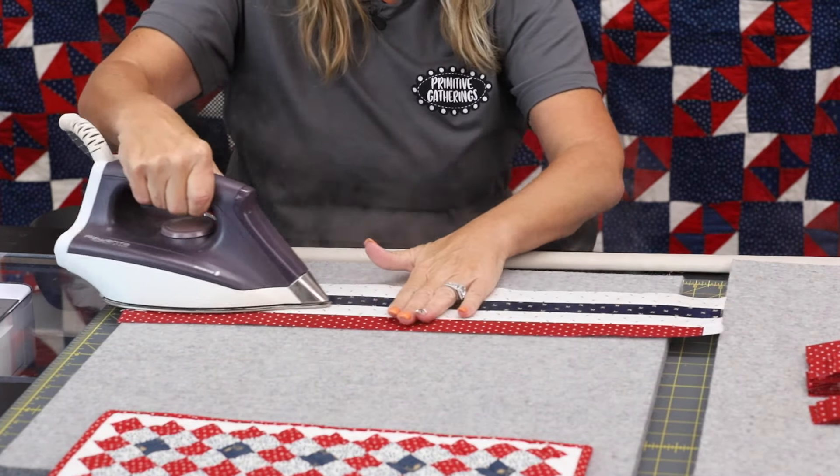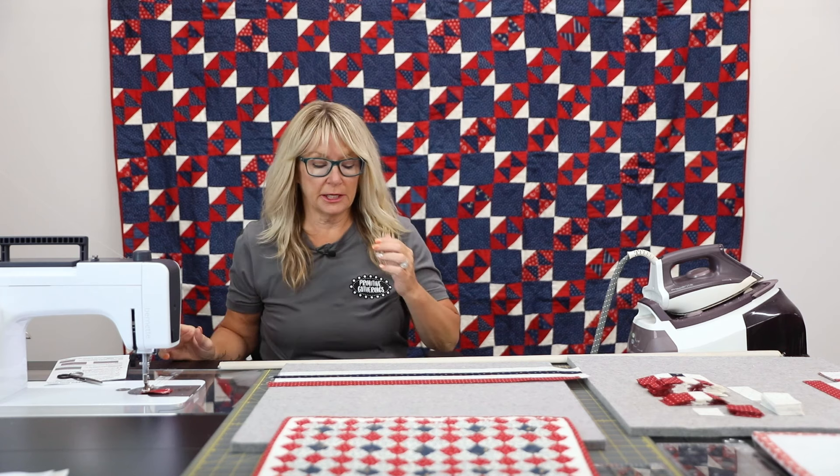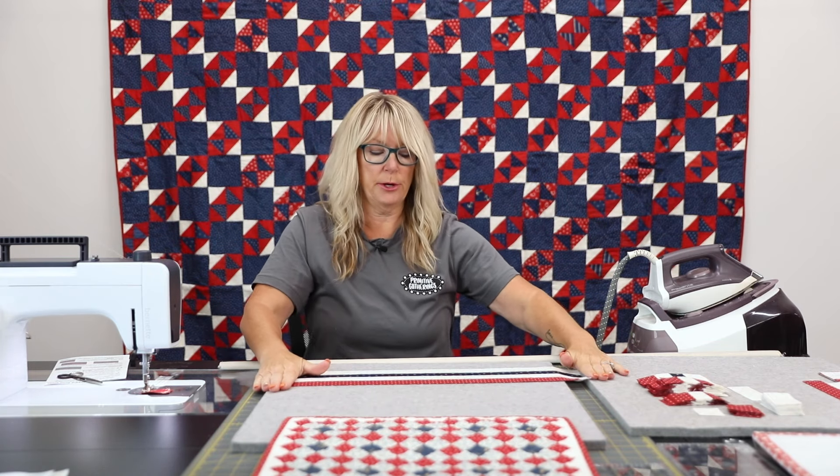Try to keep them nice and straight — don't try to put bows in them. You notice that a lot of times when you do strip sets, you're not doing the whole width of the fabric; you're doing the fat quarter long part of it.